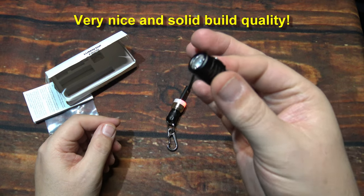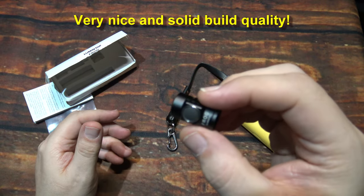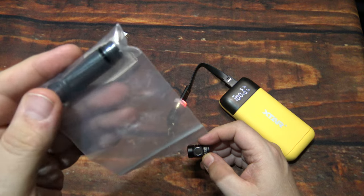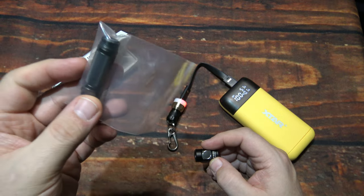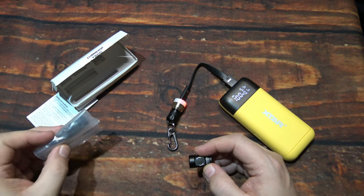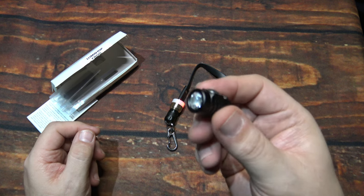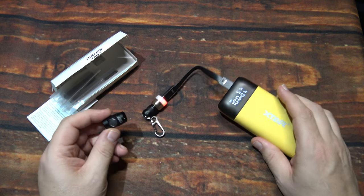Very nice, solid-built light, especially for your keys. With your keys, it's going to get scratched up — pretty typical — but definitely nice light output especially for this size. A thousand lumens out of this little thing. If you use the bigger battery, which is the 10440, it will give you slightly more run time. These batteries are hard to find, but if you have a couple, you can get up to 650 milliamp-hours compared to the 80 that this comes with. Let's get it charged up and take it outside to see how it does.